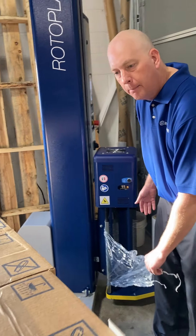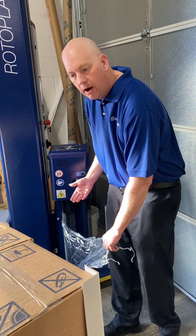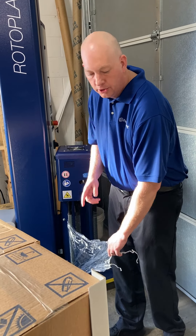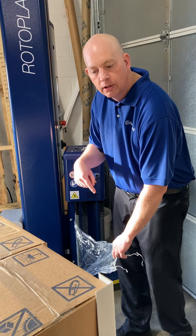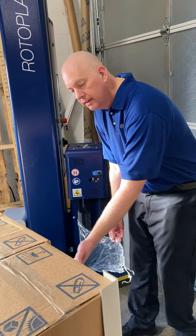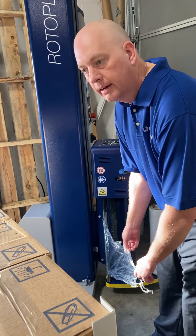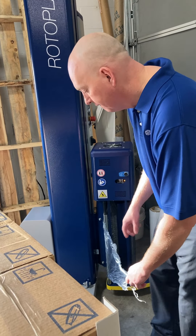A lot of people get hung up on the arrows up or arrows down, but somebody could wind the roll wrong or your turntable could be going in the opposite direction. So if you just remember to have the cling touching the load, you'll always have the cling package to the correct side when you load the film roll.